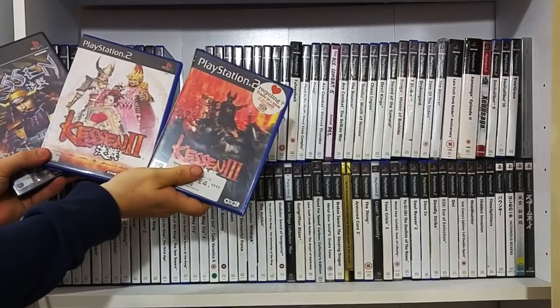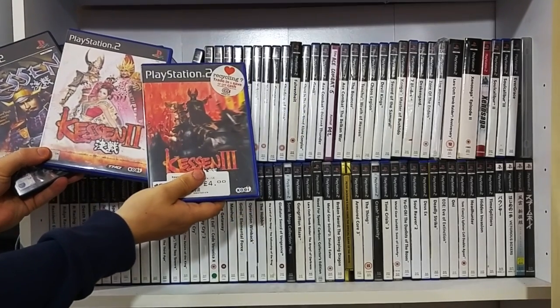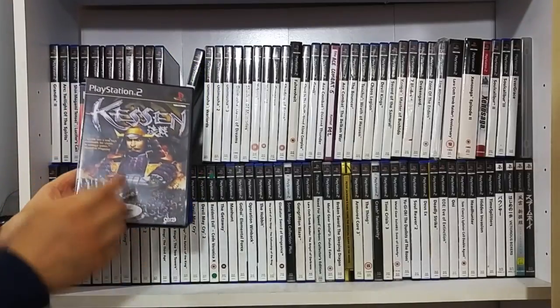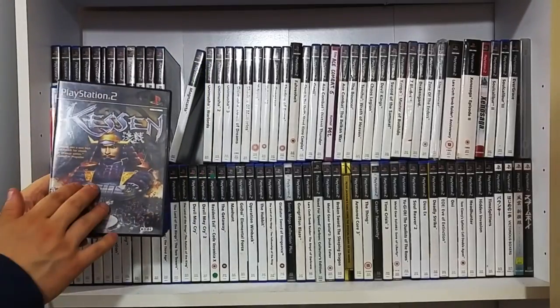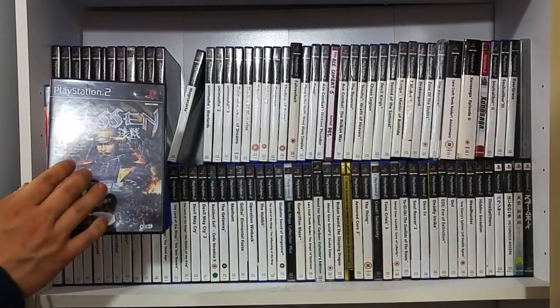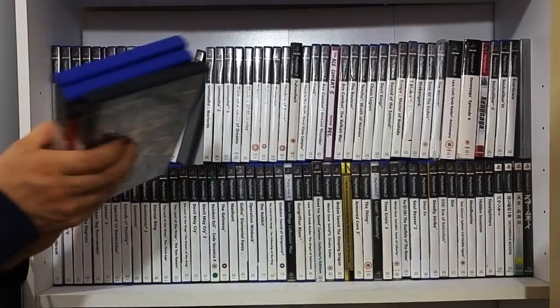Klonoa 3 more or less departed from the formula of the first two. Of all these games, this is one of my favourite games of all time. The soundtrack, the gameplay - it's old and hasn't held up well, but it's a fantastic game - I'll definitely give it a go.